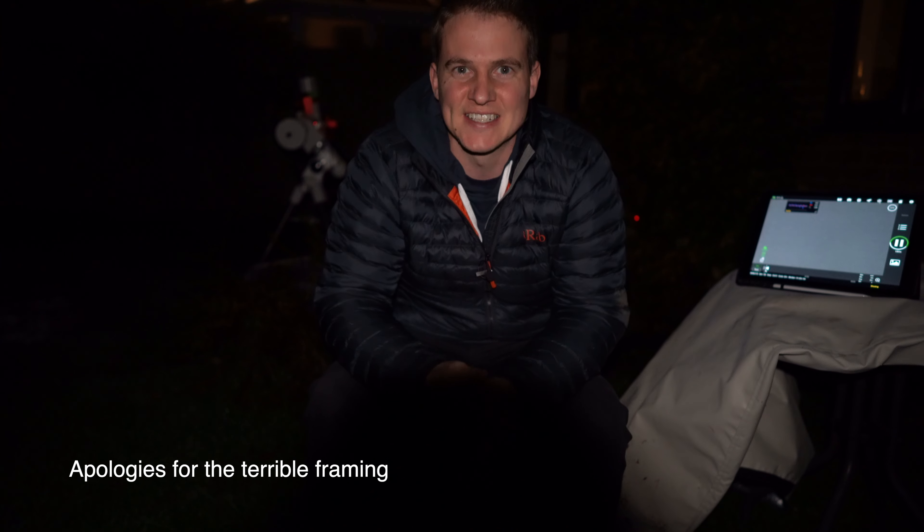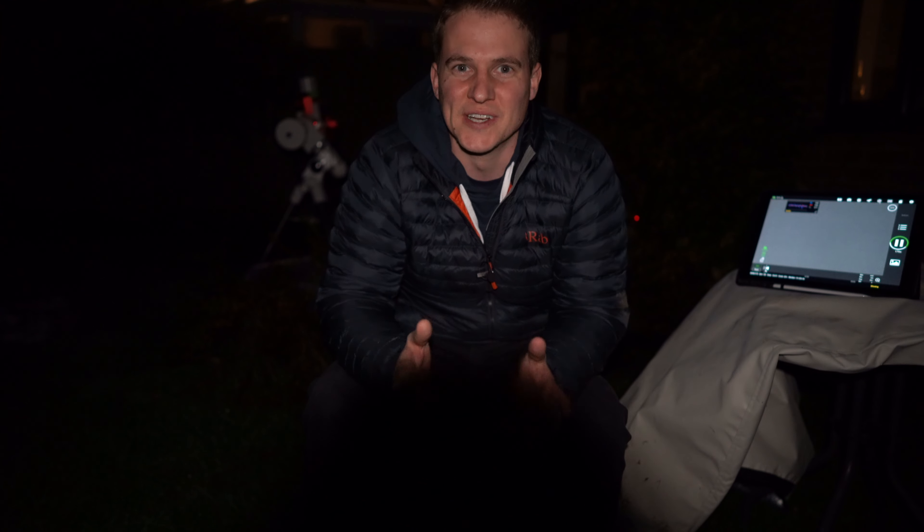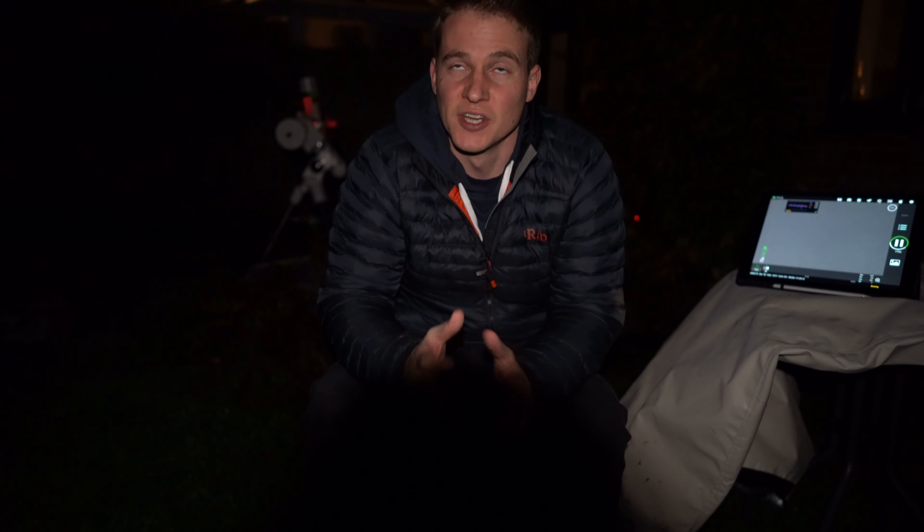I've set up, slewed to my target and I'm collecting data, and it's only 6:30 at night. One of the benefits of winter in the UK is it gets dark nice and early, so I should have a full night. There are some clouds due to come in around one o'clock but according to all the radars and the weather forecast they shouldn't last too long, so hopefully I can get a full night's worth of data.